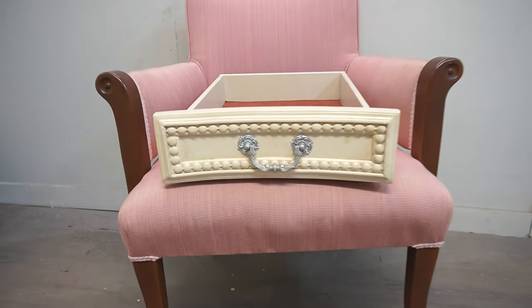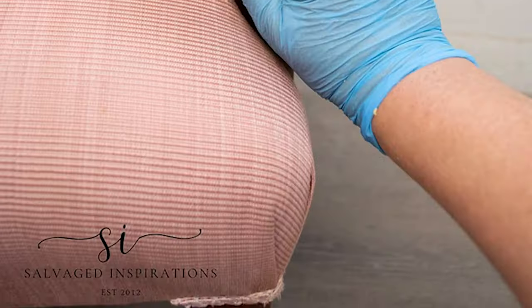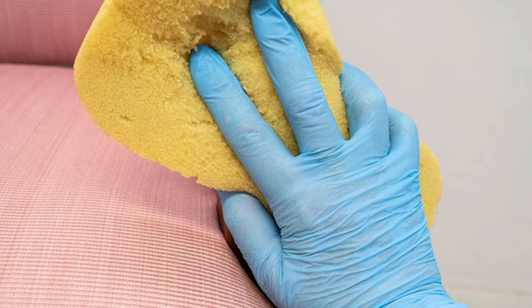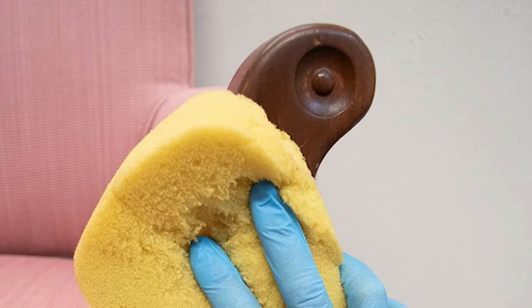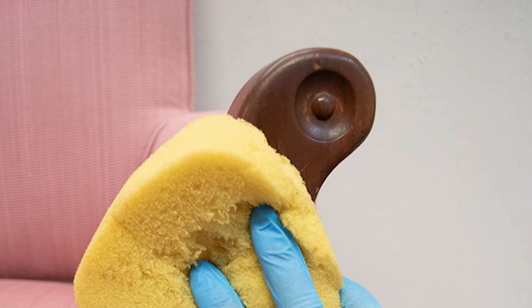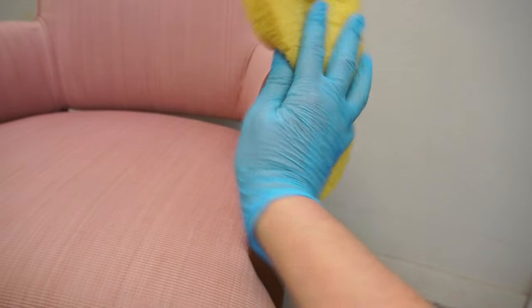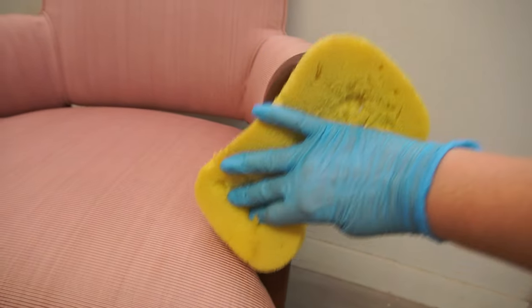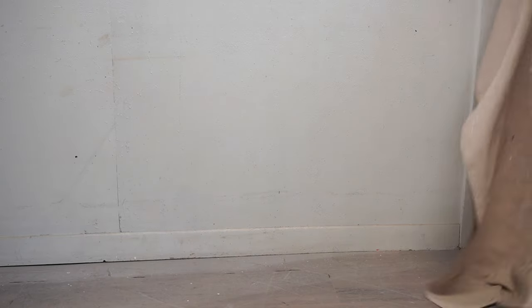Joanne also sent me this drawer from a bedroom set she bought online and asked if I could match the color. I started by giving the arms and legs a really good cleaning with White Lightning cleaner. I didn't use my usual spray bottle technique because I didn't want any solution to get onto the fabric, so instead I sprayed a small amount onto a sponge and wiped it down that way, then rinsed my sponge really well with clear water to wipe away all the residue.